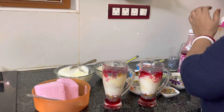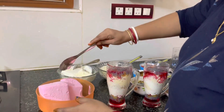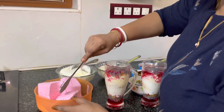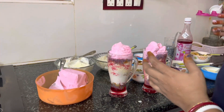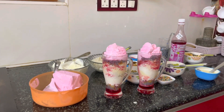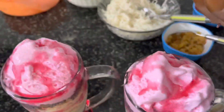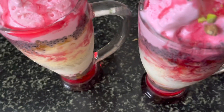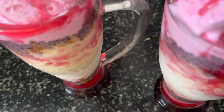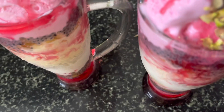Rose syrup and strawberry ice cream. For the final touch, we will put garnish on the top. We will go to dry fruits.